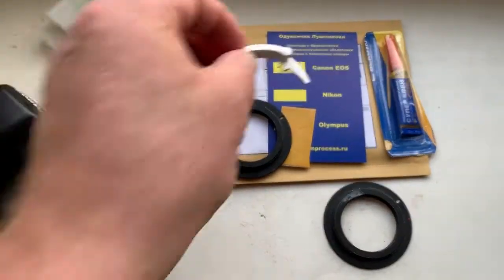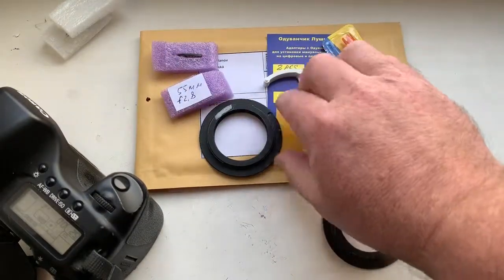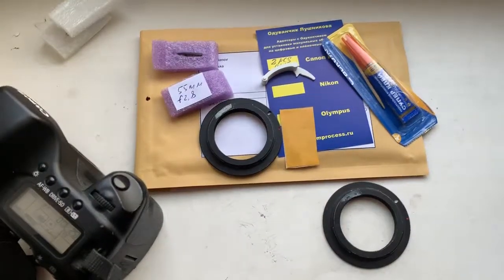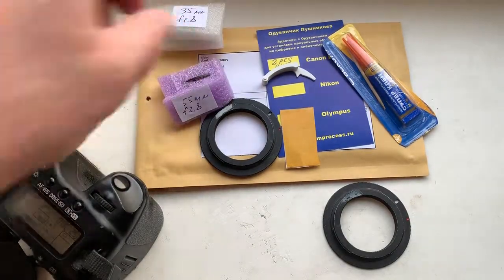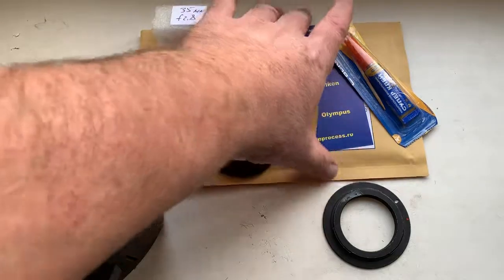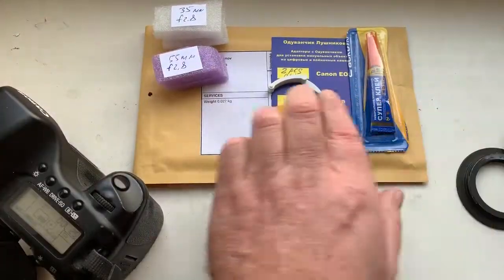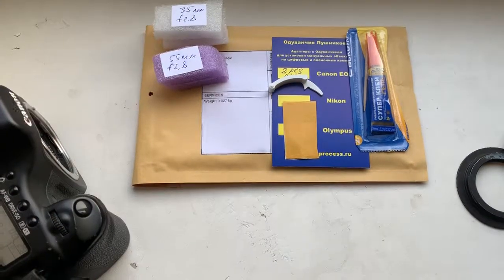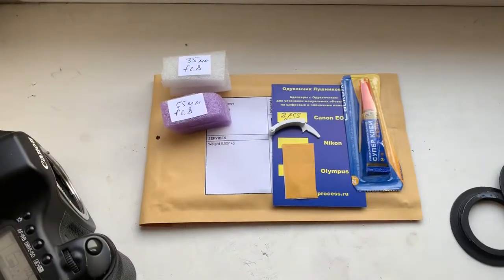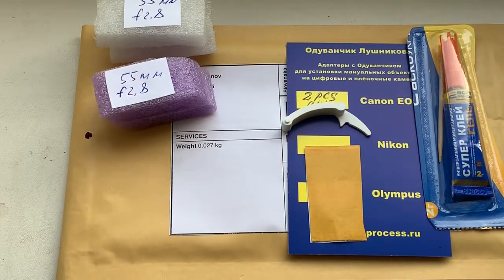Chip number two — this is the caliper, this is the super glue gel, and this is the double-sided adhesive tape. Now I am packaging your chip and sending it to you today. Thank you for your attention.